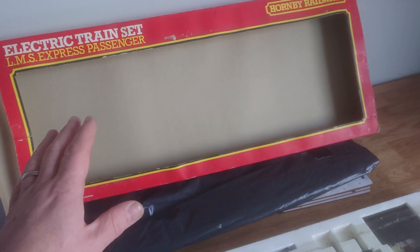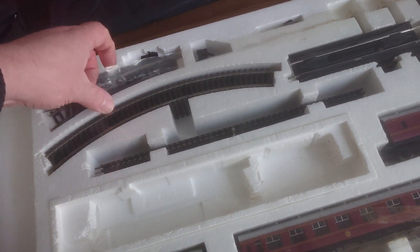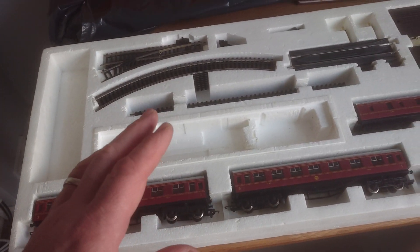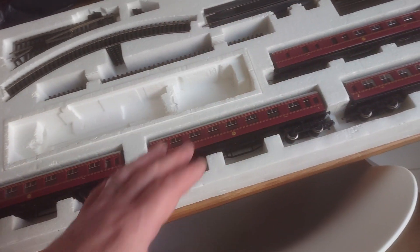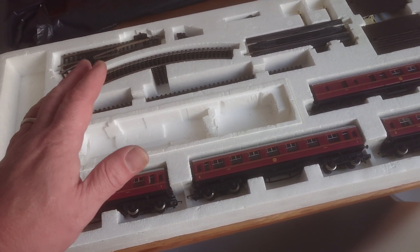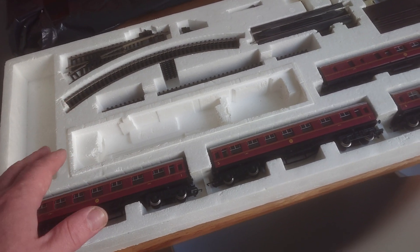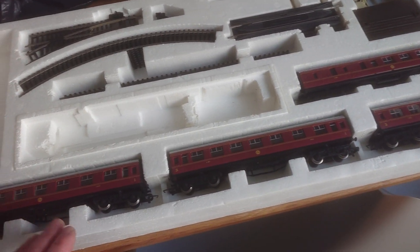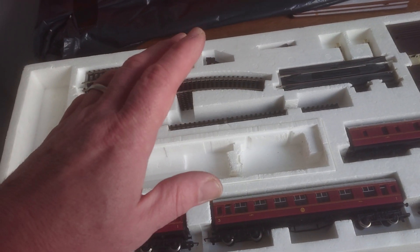The Duchess of Sutherland in that set has a zero-one decoder in it and it's in quite terrible state — I need to do a lot of work on it. This one I'm just cleaning up — the loco wheels have been cleaned and oiled. Everything's in spick and span order. From what I was told, the owner used it a couple of times, set the track, ran the loco and rolling stock, then stored it in the loft. I've got paperwork with it as well, and the Bernard Cribbins record.